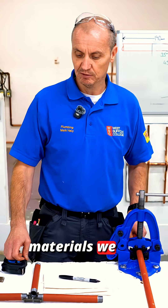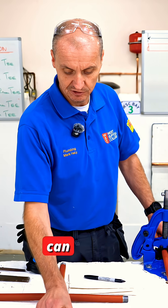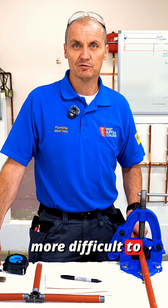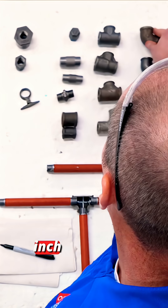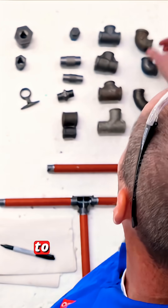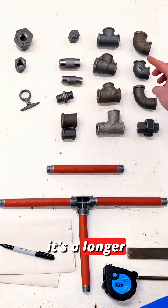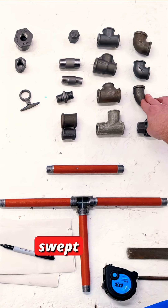With most plumbing materials we can have a wide range of fittings, and there's probably just a bit more on low carbon steel because it is more difficult to work with. We've got a three quarter inch elbow next to the half inch elbow, and the big long one that looks like a half inch elbow but has a longer sweep on it — these are called swept elbows.